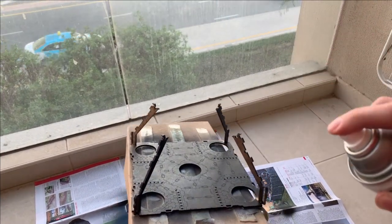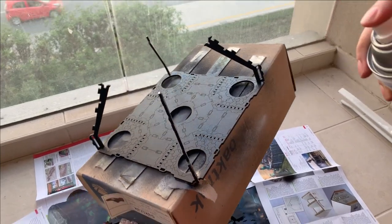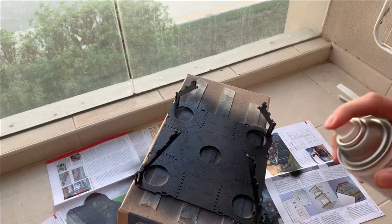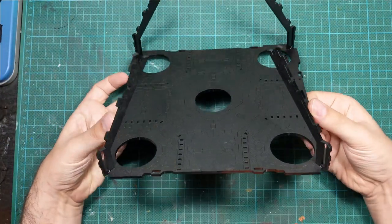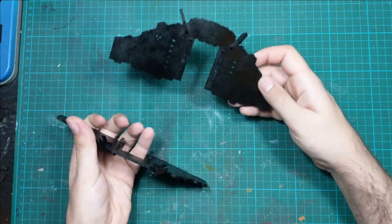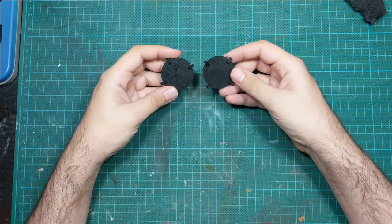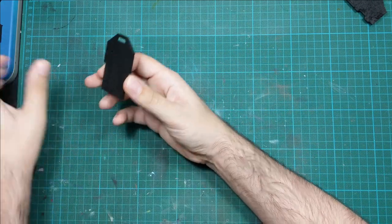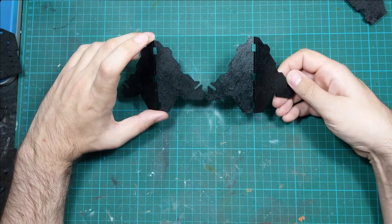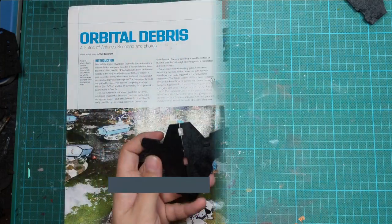Here you can see how it looks when it's completely primed. As you can see it's a little glossy because of my primer, but it doesn't matter. The other thing is that with MDF it will create some uneven textures because of how the MDF absorbs the paint, and during drying it will create some patches. But if you know any trick to solve this, please let me know in the comments section down below.